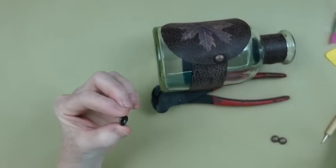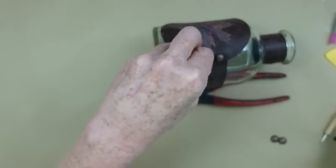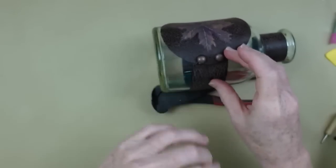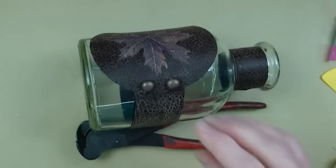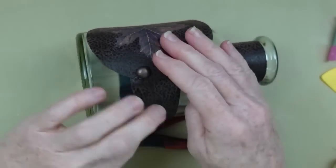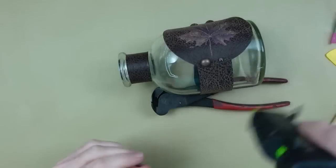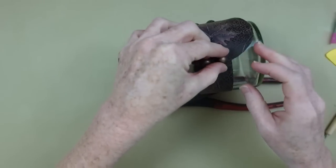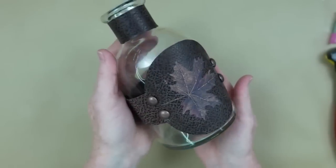Now I'm moving on to those little furniture nails. I'm adding some hot glue on the cool temperature setting so I don't burn my fingers, then positioning the nails so it looks like this was tooled together rather than glued. I love that they're a bronzy brown color because they blend in nicely with the leaf and leather.